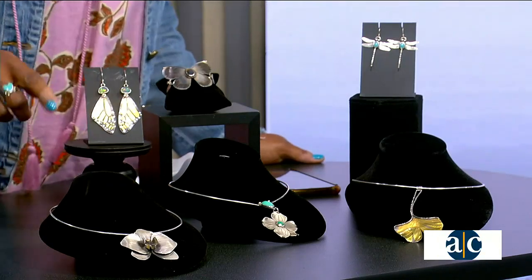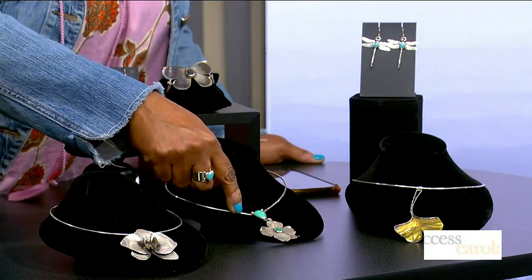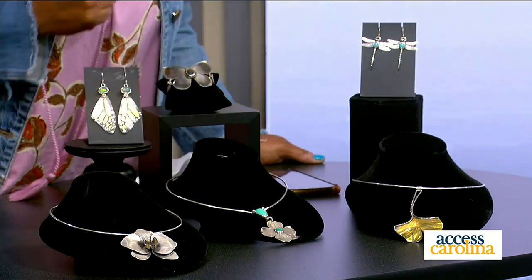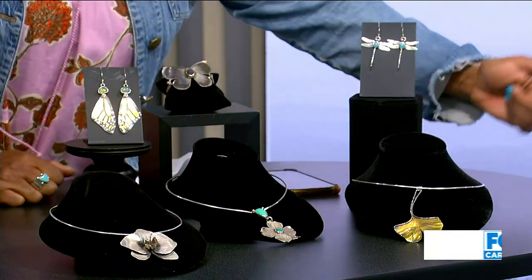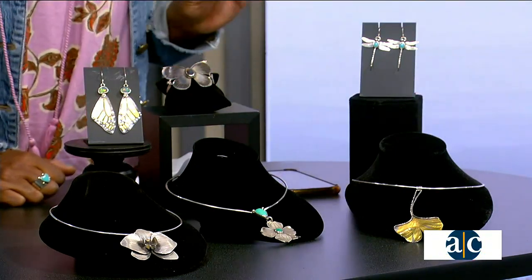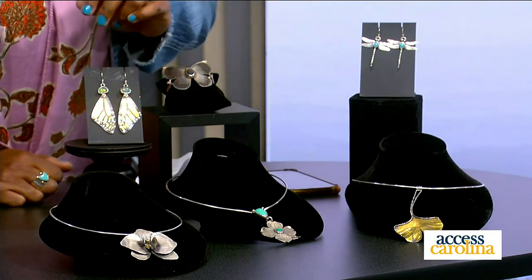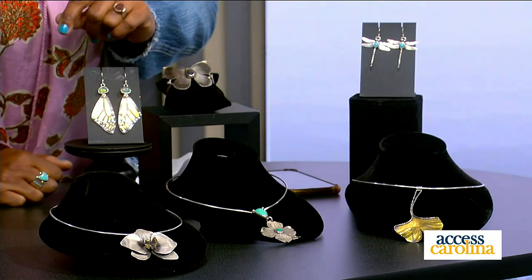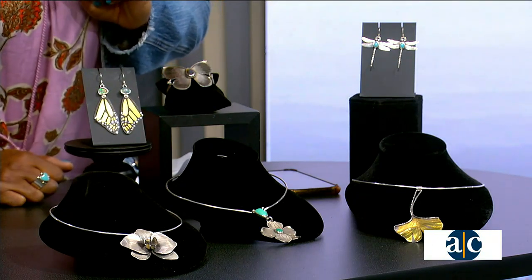That's the keum-boo technique that I'll be showing in a minute. This piece is a dogwood flower and it has chrysoprase as the accent stone. Beautiful. Here we have a ginkgo leaf that has a lot of the keum-boo gold on it — hangs beautifully. And a pair of earrings, monarch butterfly earrings with opal.